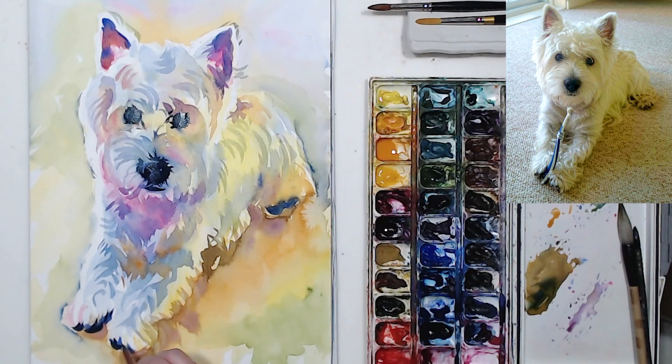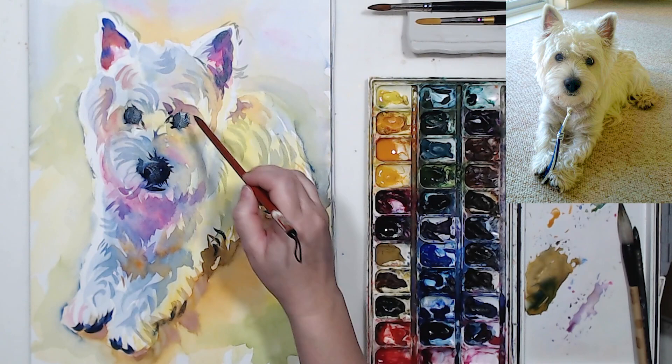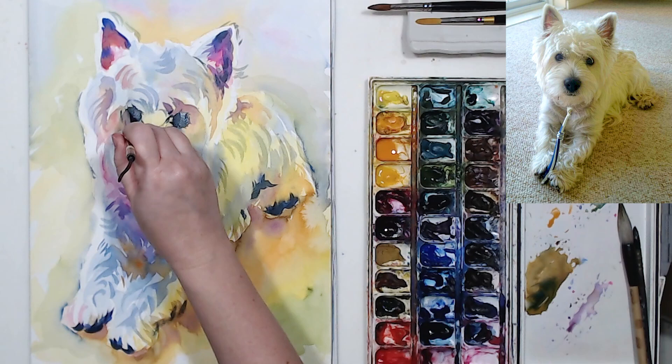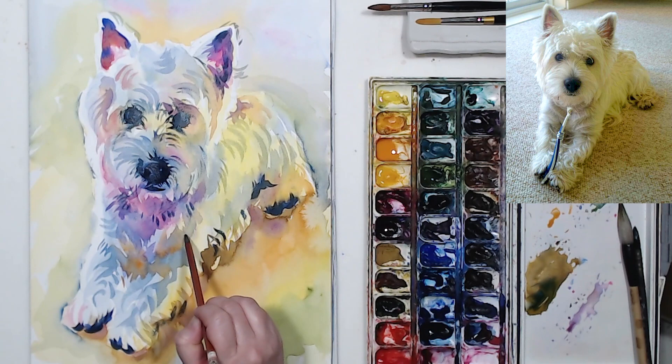Now let's find more dark spots — you don't want the face to be the only dark area. His paws are pretty dark, and the little pads on his feet can be darkened further. I find more darks in the fur on the shadow side, add a little more texture on the face. His chest has pretty dark shadows and the area between his paws is very dark, so I'll add more pigment there.